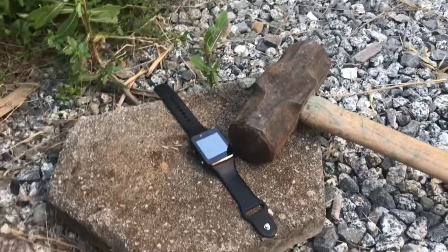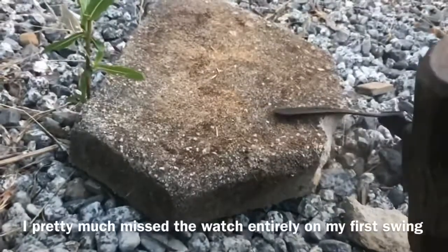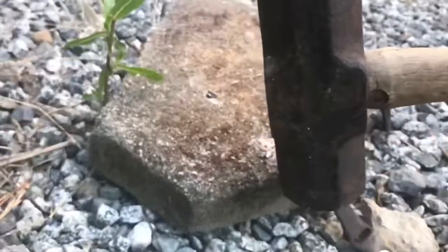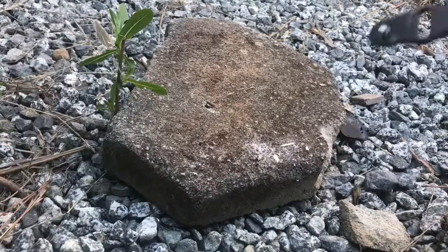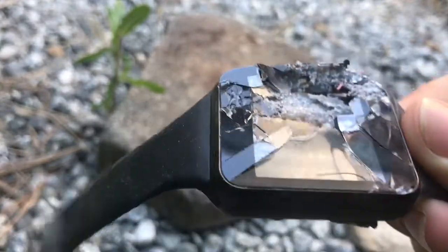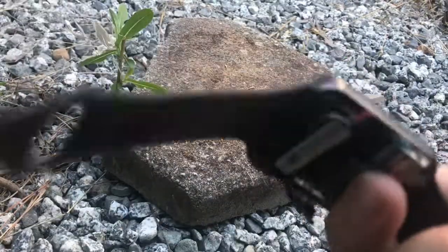I do not think this thing is going to survive more than one hit. So, after this one hit, this is what happened to it. Honestly, that held up better than I thought. Trust me, it doesn't hold up at all — but I expected fragments going everywhere. So this is the top part of the screen and the bezel up here too. And of course the strap actually stayed on the watch, surprisingly.